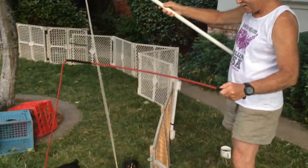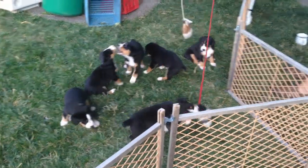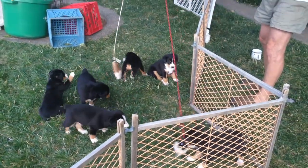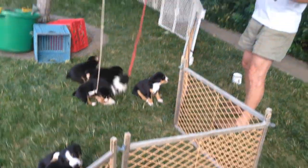Look at this. Oh my God, look at that puppy I got here. I don't know if I'd call this puppy fishing or puppy wrangling, but it's a combination of both.